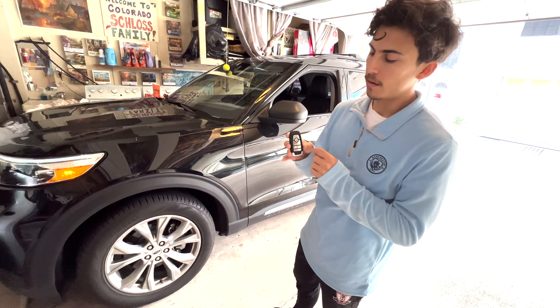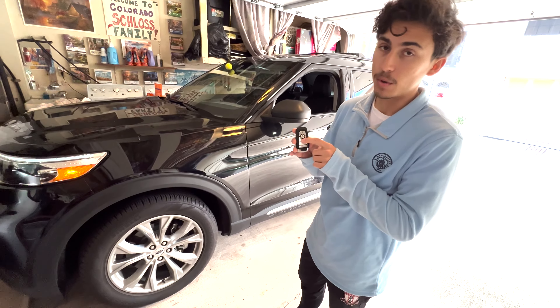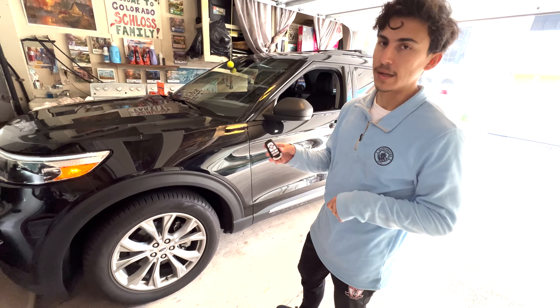And to stop it, you double-click unlock, and double-click this. That's how you stop it.